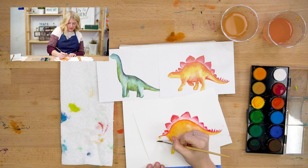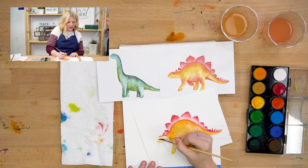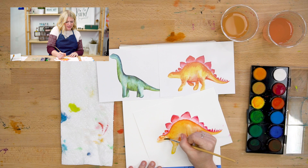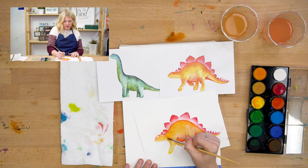And now I'm going to do the head. You'll notice I do not have a face on my dinosaur, and a lot of that is because I want you guys to decide what your face looks like. Maybe he's smiling, or maybe he has glasses or is wearing a hat, or maybe he's serious or tired. There are so many different things you can make your dinosaur, and I wanted you to have the freedom to play with it and make it how you want to.